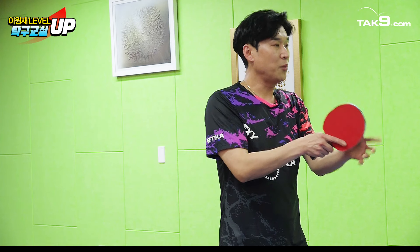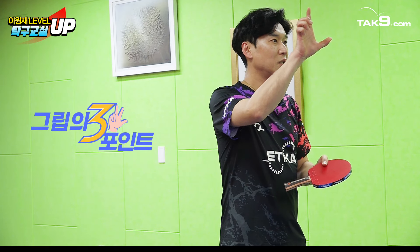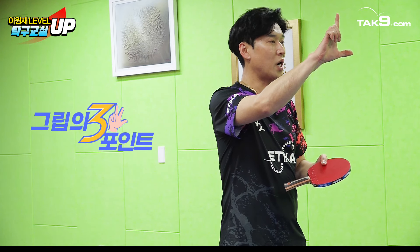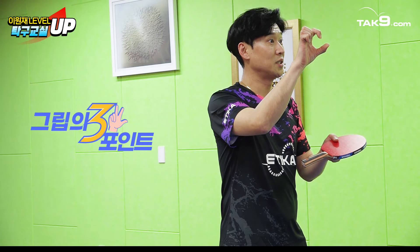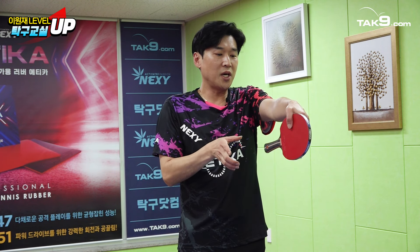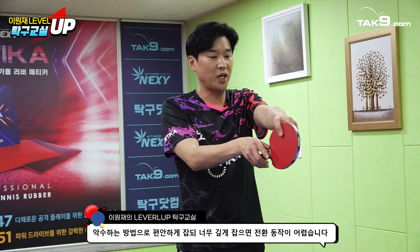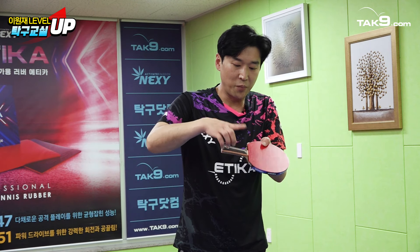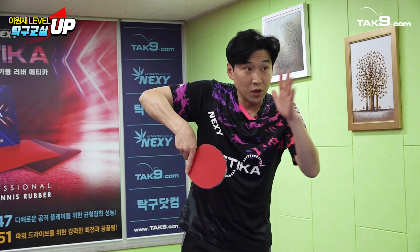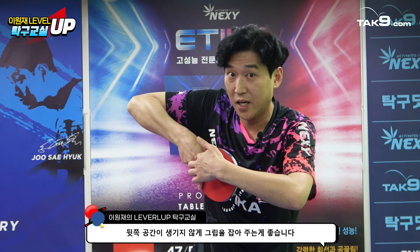악수를 하는데 이 포인트가 세 포인트예요. 저 같은 경우는 원 포인트, 투 포인트, 쓰리 포인트, 이 두 가지 손으로 백핸드도 그렇고 포핸드도 힘을 내는 편이거든요. 편안하게 악수를 하되 너무 깊게 집어넣으면 포백 전환이 안 되기 때문에, 어느 정도 들어가면 그립의 페인 부분을 살짝 누르면서 이격이 없을 때 가장 파워가 많이 난다고 보시면 돼요.